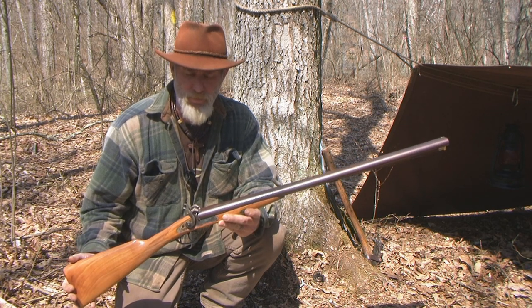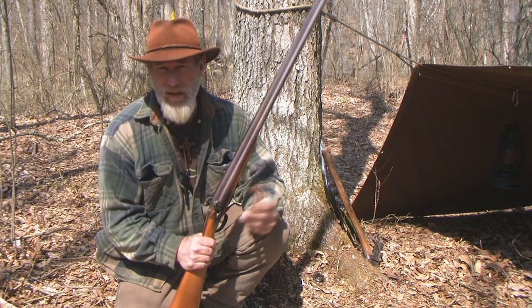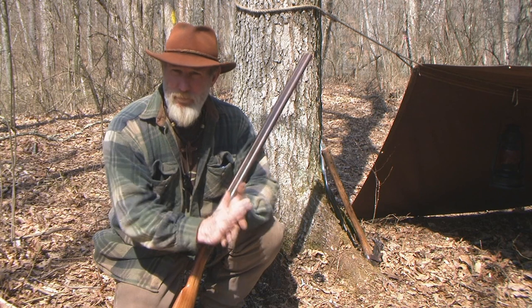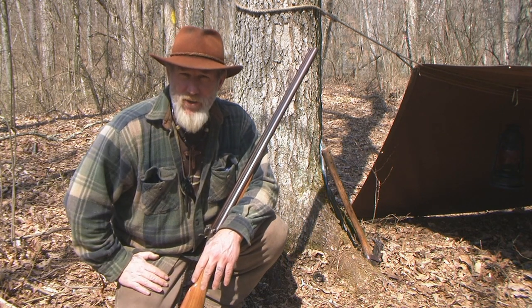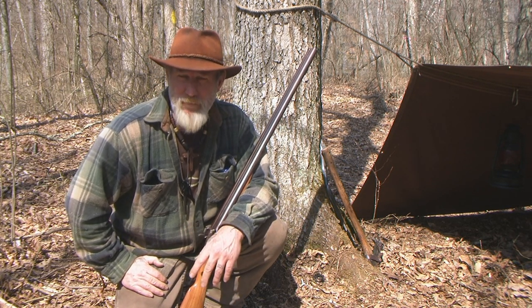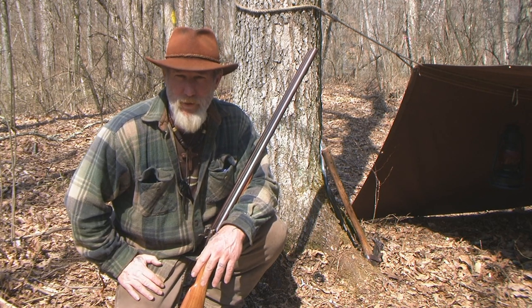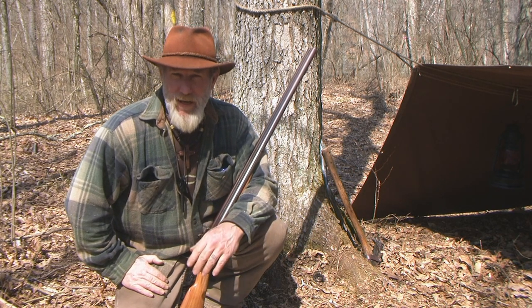It shoots black powder and it's called a cap lock because it shoots with a cap, very similar to the way cap guns shot when you were a kid — the hammer struck it and it went pop. That's the way this type of weapon fires. These were really the first closed ignition system ever invented, and by the 1830s across the frontier, cap locks were very popular.